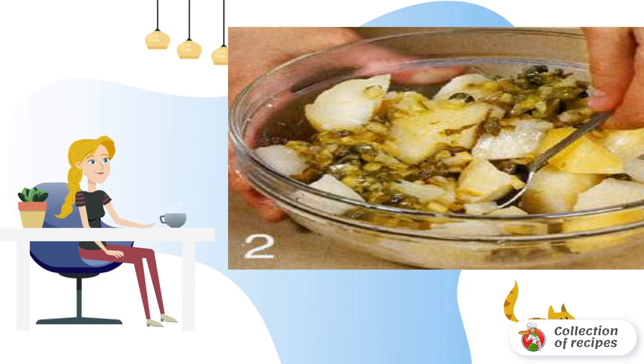Chop the potatoes coarsely. Beat the remaining oil with vinegar, salt, and pepper. Add capers to the mixture. Season the potatoes.